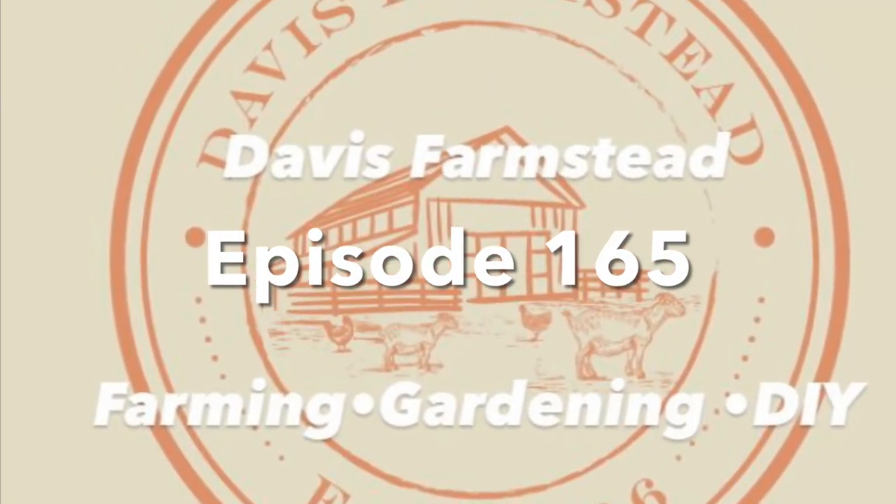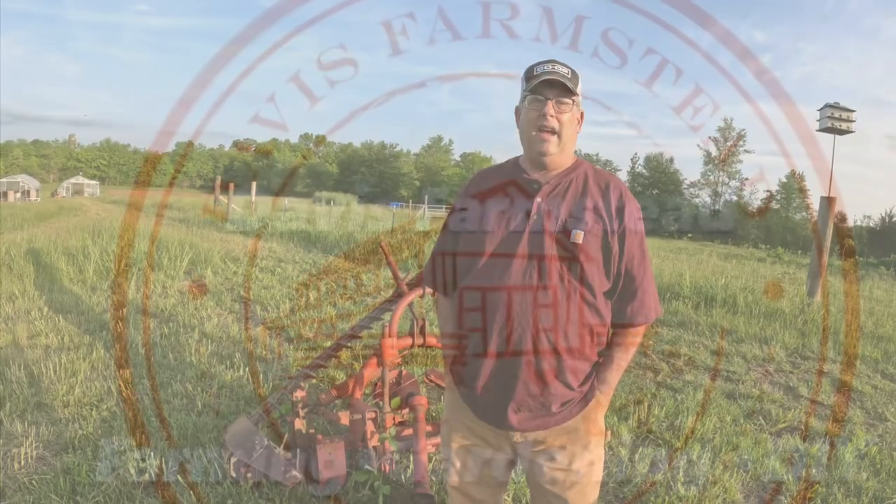Hey, today we're going to talk about bailing hay on a small farm and I'm going to go over my equipment and how much it costs. Welcome back to the farm. I'm going to go over the equipment I use to bail hay because I'm probably going to be bailing next week.